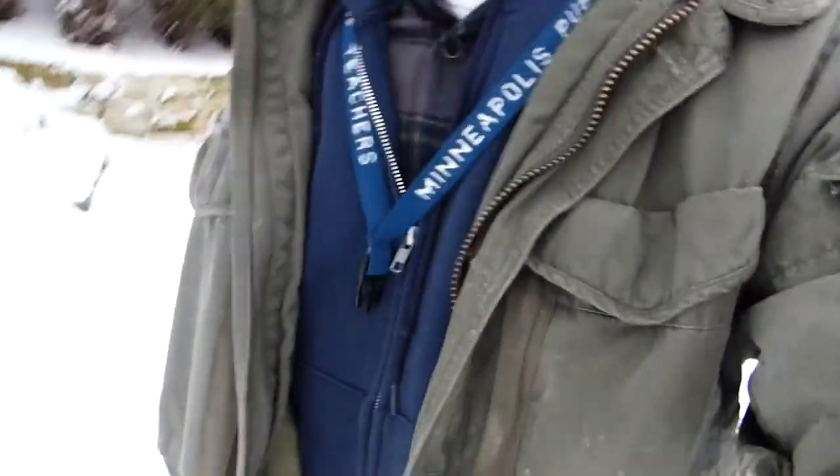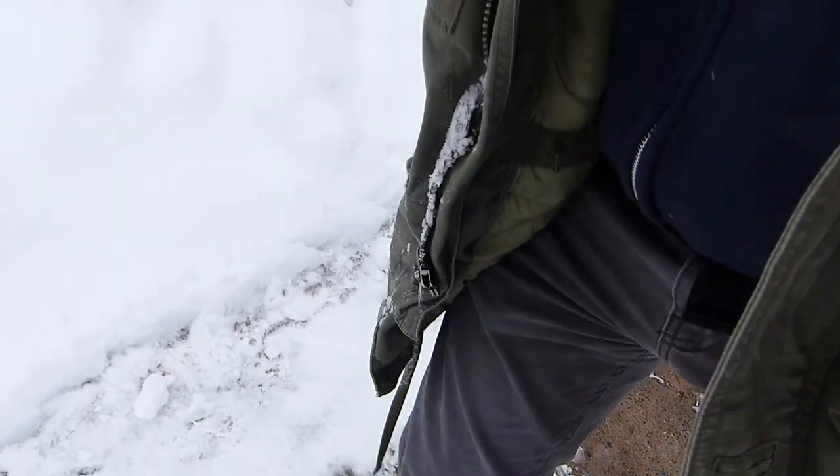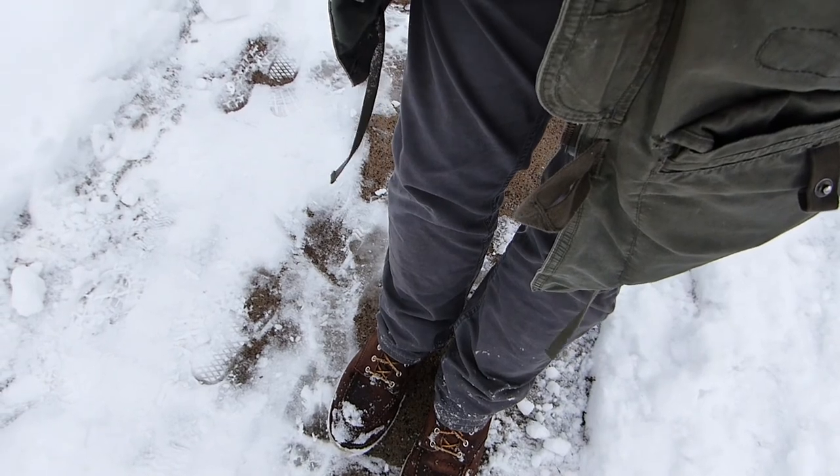I'm just slipping all over the place — look at this! It's crazy slippery. I don't have my good snow boots on, I just got my Red Wings. It's all about the Red Wings. Actually, I bought these Red Wings in Red Wing — that's where they make them. Good old Minnesota, another cool place I went. So much going on here, I love it.